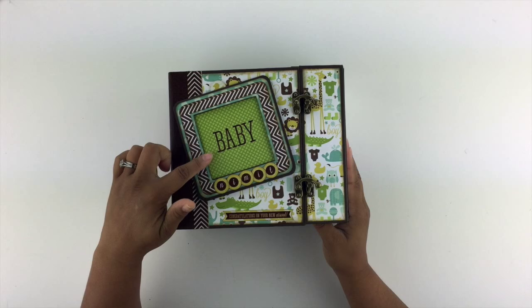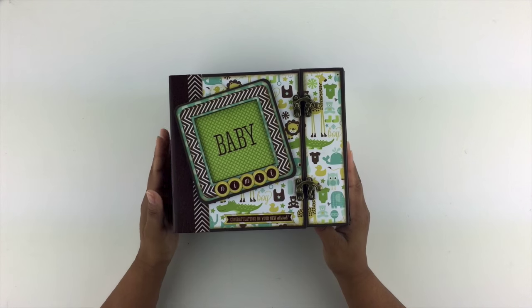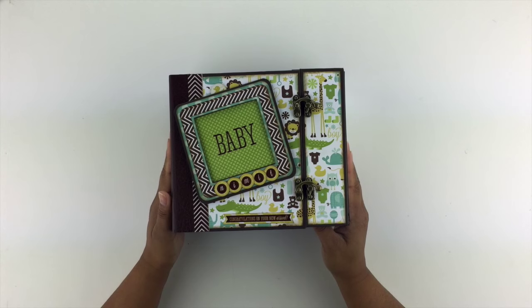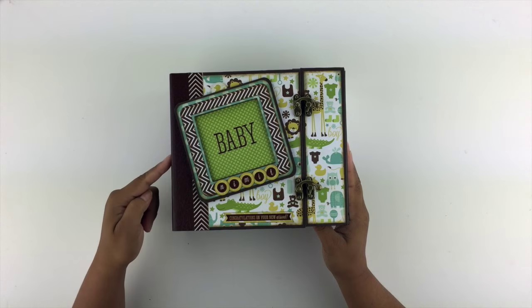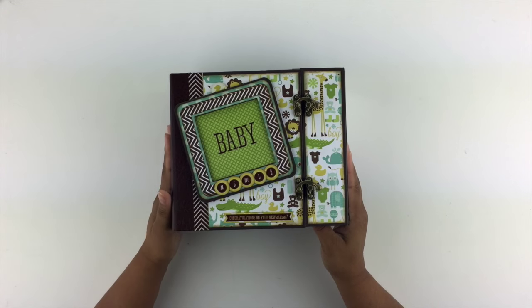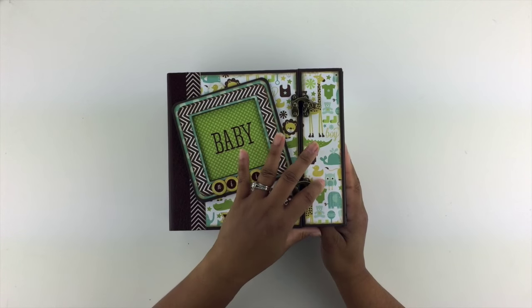You can see here his name's Nimit, which I think is just the coolest name ever. It has 13 pages. It is an 8x7 mini album, so it's pretty big. It's got about a 4 inch spine.